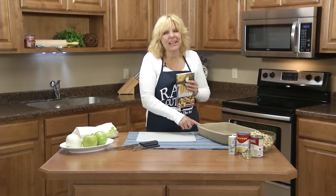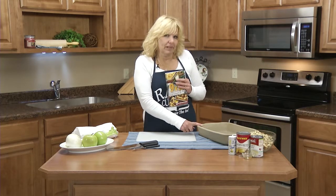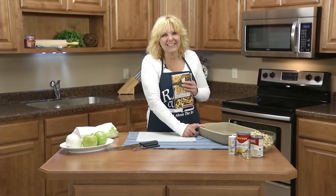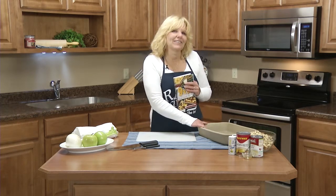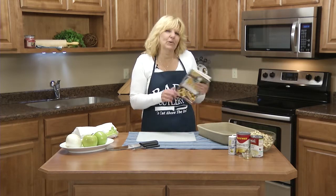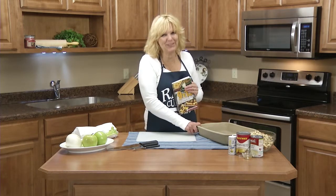The 9 by 13 pan has become today's go-to pan. It can go in the oven, it can go in the refrigerator, it can go in the freezer, it can go in the picnic basket. You can make everything from one-dish family meals to bars that serve a crowd. And this cookbook has 120 one-size-fits-all recipes for your 9 by 13 pan.